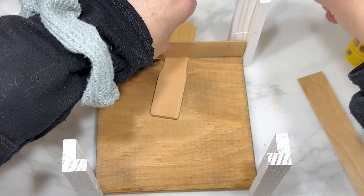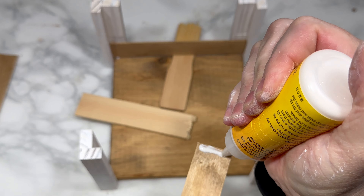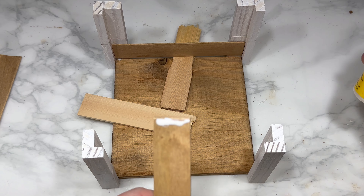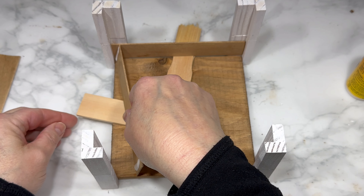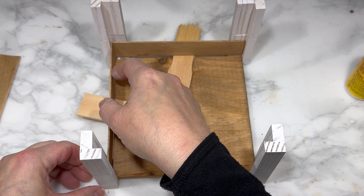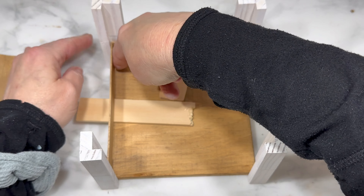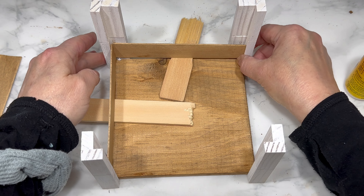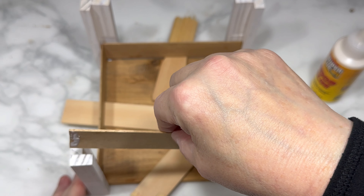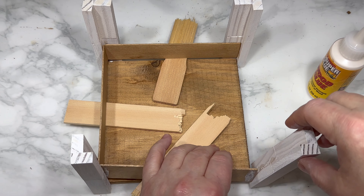Next I take four of my craft sticks and start by gluing one to the bottom of each side of the crate. However, I don't want them at the very bottom against the coaster, so I use a piece of paint stir stick as a placeholder, so each of the four bottom slats is just a tiny bit raised up from that coaster base. It's not as complicated as it sounds.